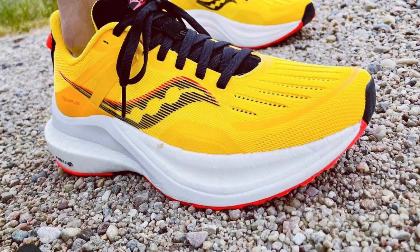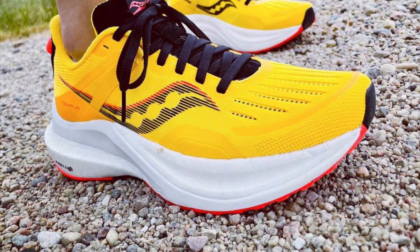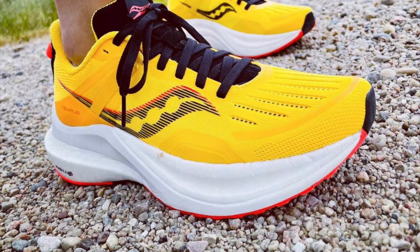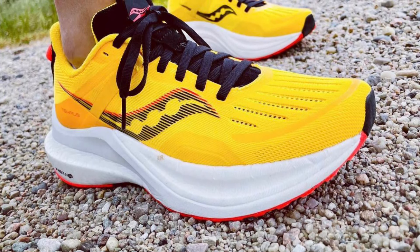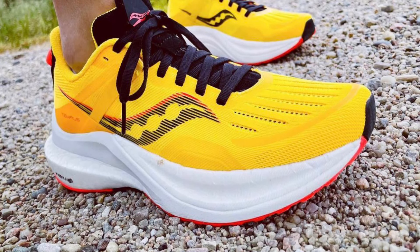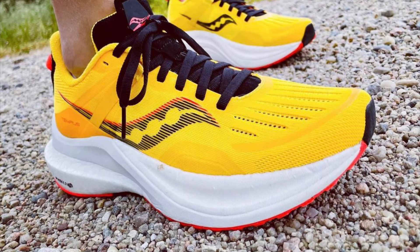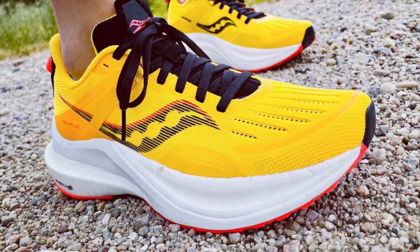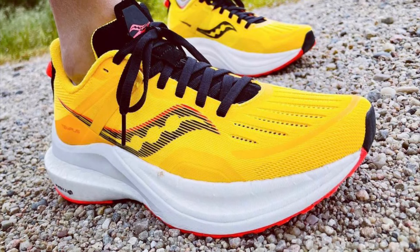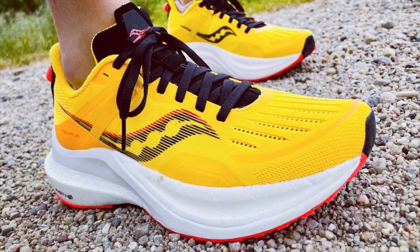First up for some initial comments, Renee in Nebraska — she's a 1:30 half marathoner, a 3:26 marathoner, and runs a lot on gravel-type roads. Renee says it's a firmer midsole than the Shift 2 and more forgiving than the Axon 2. No speed roll, but the traditional ride is better for her on gravel than either the Axon 2 or Shift 2. The weight and stack are awesome, and initially she would pick this over the Shift or the Axon. Too soon to know how she feels about the stability features.